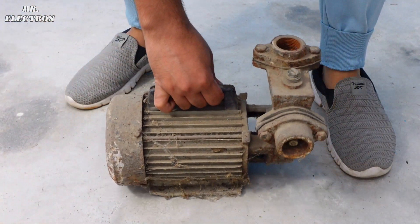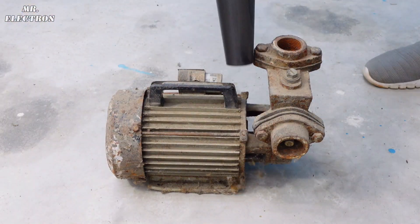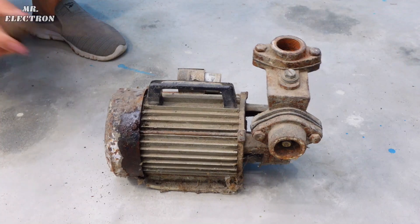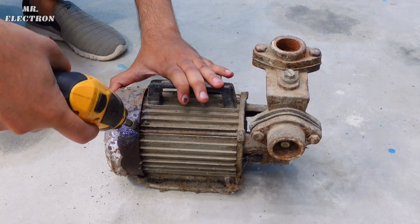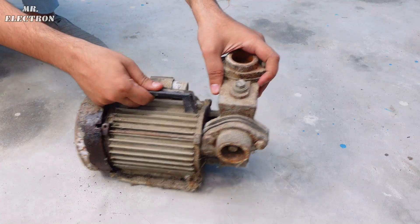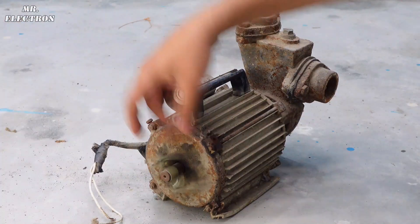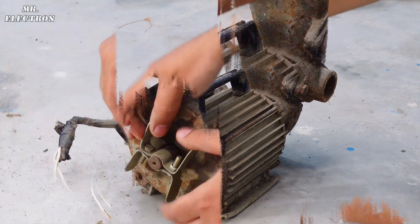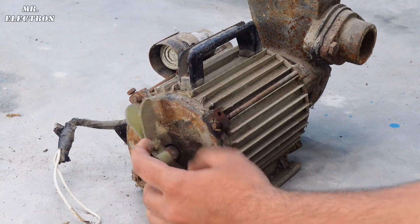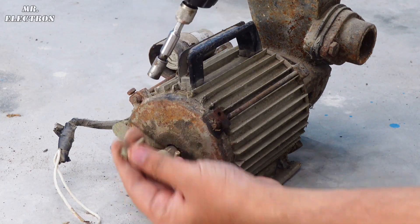Hey guys, recently a free pump video was uploaded by KingHomenade who has more than a million followers. The concept shown in the video was to mechanically couple a 220V generator to an induction pump, and after that the wires of both machines will also be connected together. So today in this video we are going to find out if this technique actually works or not, and if it does work, then for how long. Make sure to watch the entire video before leaving comments.